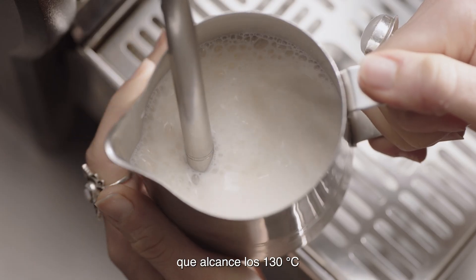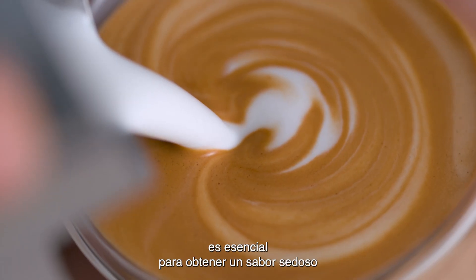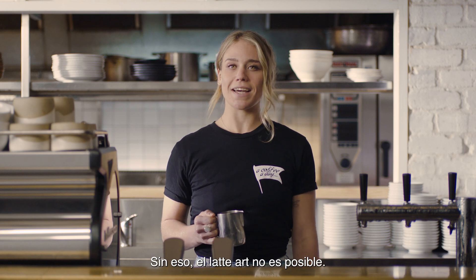A high pressure steam wand using powerful steam pressure at around 260 degrees Fahrenheit is essential for creating silky taste and velvety mouthfeel. And without it, latte art is not possible.